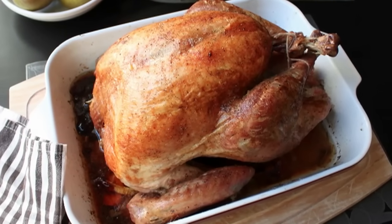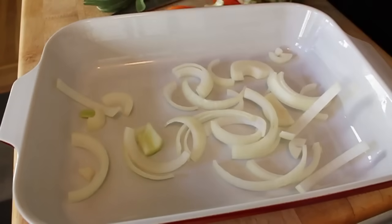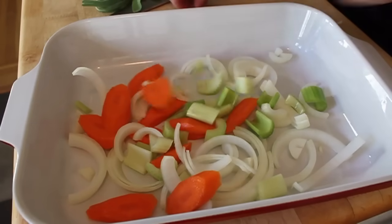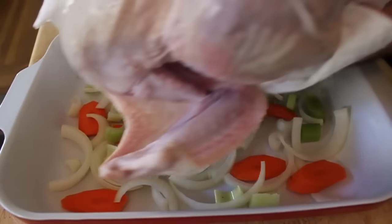So here we go. Take a large roasting pan or baking dish big enough to fit your turkey. On the bottom, you're going to lay in one sliced-up onion, one sliced-up carrot, and one chopped-up rib of celery. Just put it in the bottom. That's it.